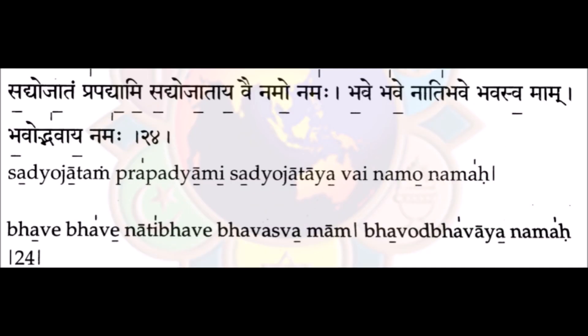The next mistake is in the verse: Bhave bhave nāti bhave bhavasva maam. In the word nāti bhave, the bhave is often brought in a low pitch — for example, nāti bhave. That is wrong. It should be nāti bhave instead of nāti bhave, where the bhav is brought in a low pitch. The whole verse: bhave bhave nāti bhave bhavasva maam.